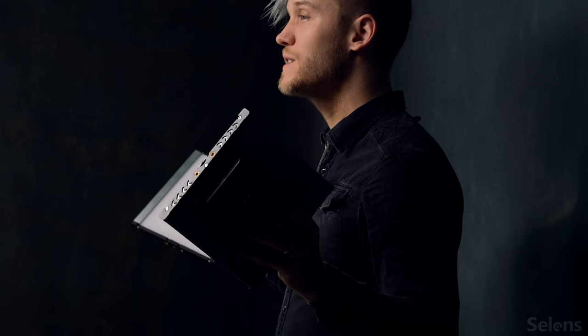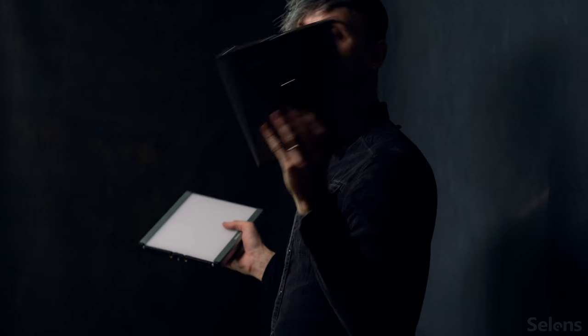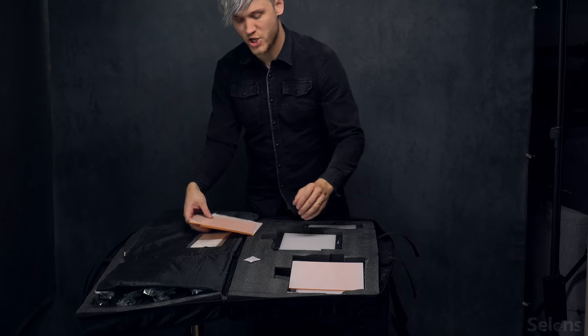Huge thanks to Seelands — I love you guys. I would really enjoy trying these out and seeing what they can do.